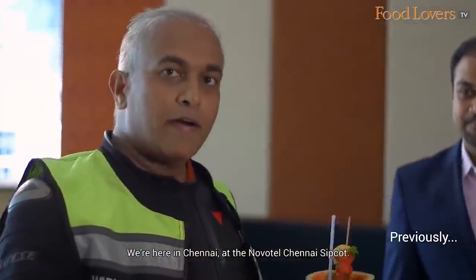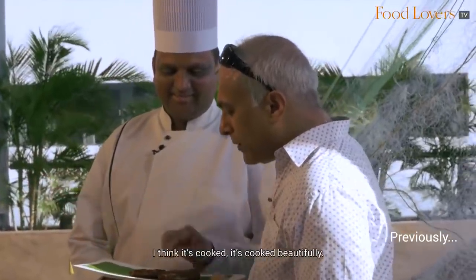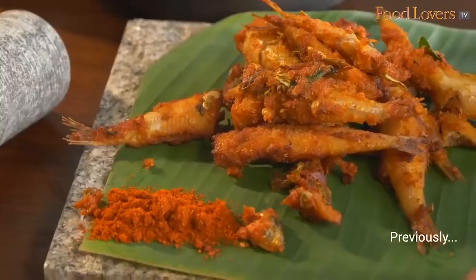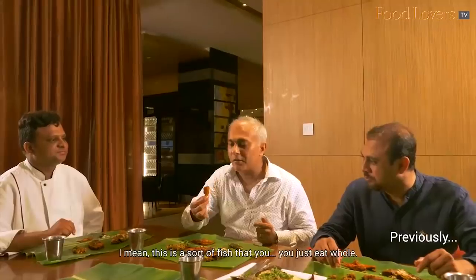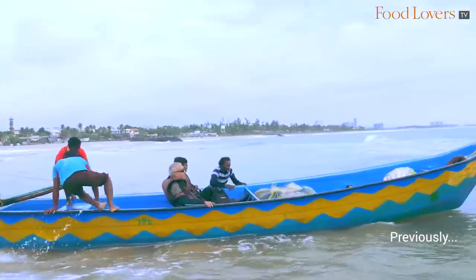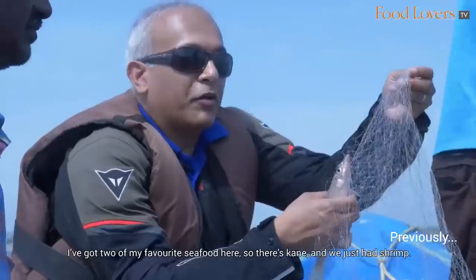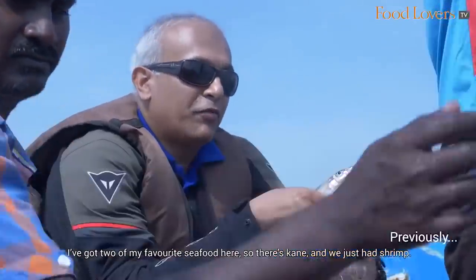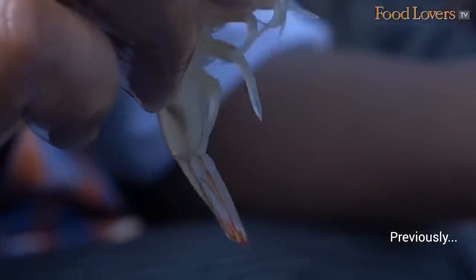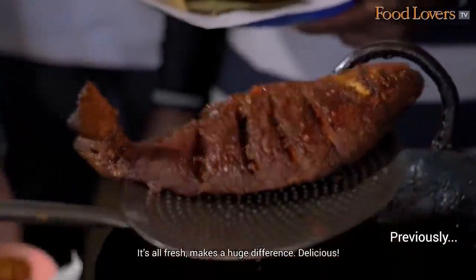We are here in Chennai at Tunovatil Chennai subcourt. I think it's cooked beautifully. This is the sort of fish that you just eat whole. We've got a bounty of fish today. There were two of my favourite seafood here — there's khani and we just added shrimp. It's all fresh. Makes a huge difference. Delicious.